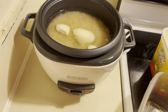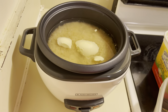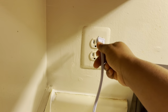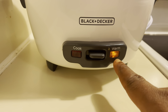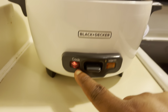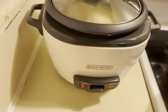But if you don't want salt, you can just leave it like that. Once you're done, cover it, then plug it in. You'll notice that once you plug it in, this light will come on. All you have to do is press this button here — press it down — and it will start cooking. Just let it cook. That's it!